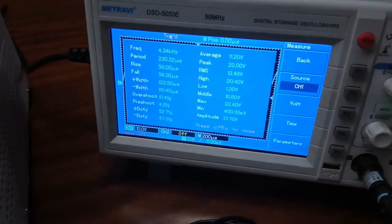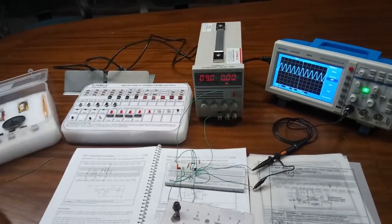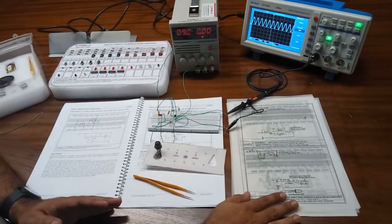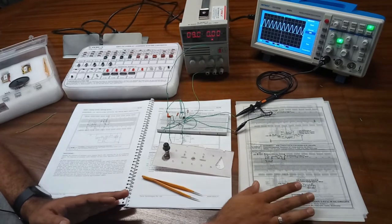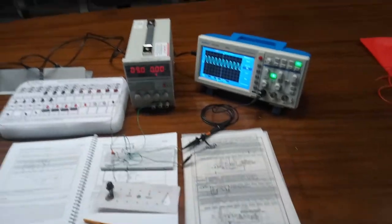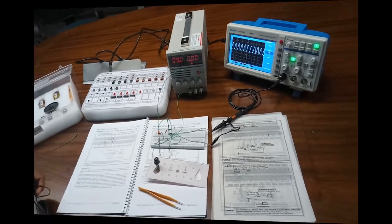That's our circuit. You can do many, many experiments — there are a lot of experiments provided in this manual, and also tracing diagrams are given for easy access to experimenting. All experiments have tracing diagrams, so you will find no difficulty in designing any experiment. For any queries and questions you can contact Tesca Technologies Private Limited. Thank you.